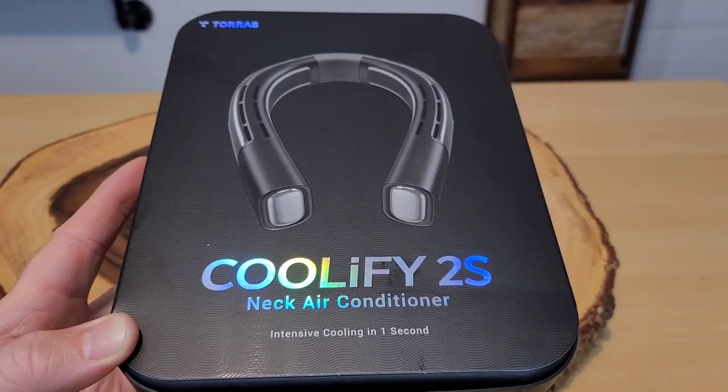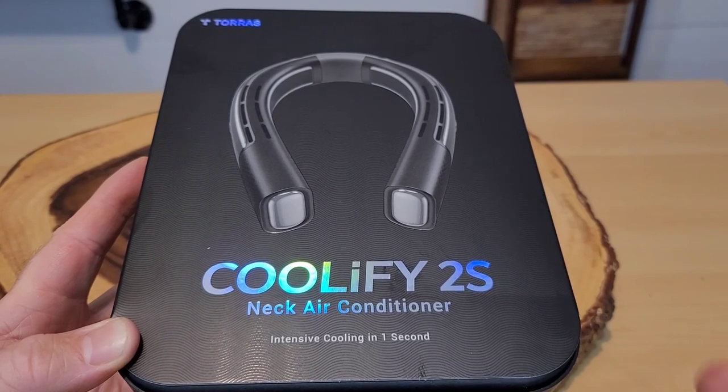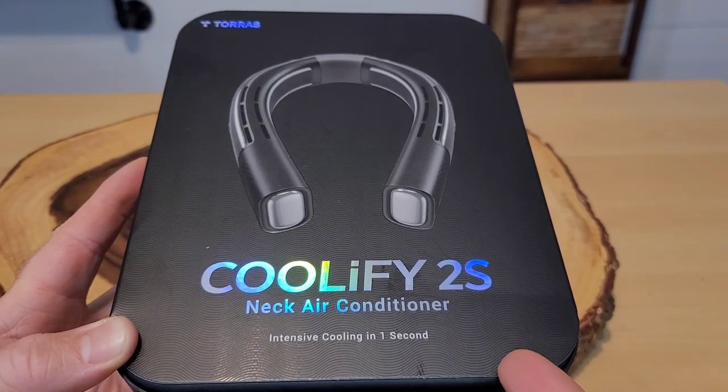Have you seen this before? This is Taurus's Coolify 2S and they call it a neck air conditioner. I've been seeing these all over social media and so I'm kind of excited to try them out.